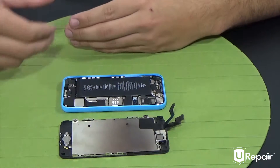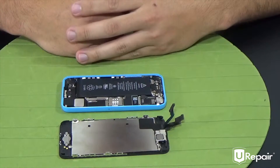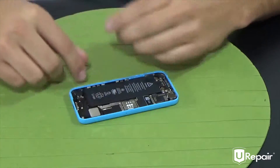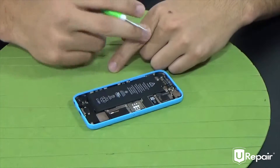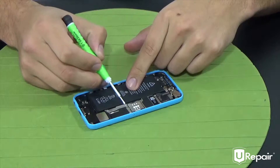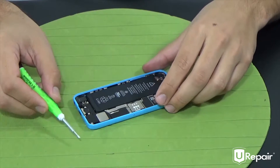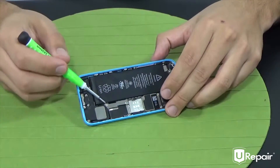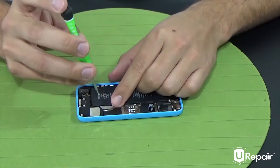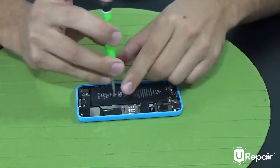Now that we have the device open, we will move on to removing the battery from the iPhone 5C. Let's move our display out of the way since we will not be working on it right now. In order to gain access to the battery, we have to remove the shield by removing both of the Phillips head screws using our Phillips head screwdriver. Let's go ahead and remove both of them, and group them inside of your box to ensure that you don't lose them.